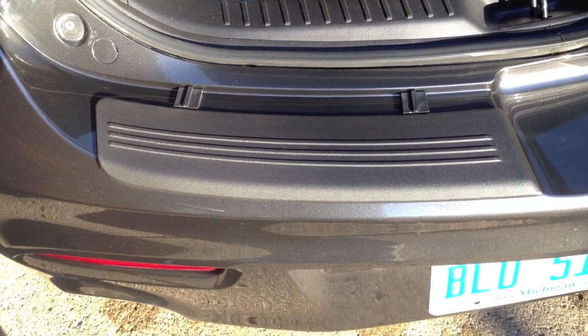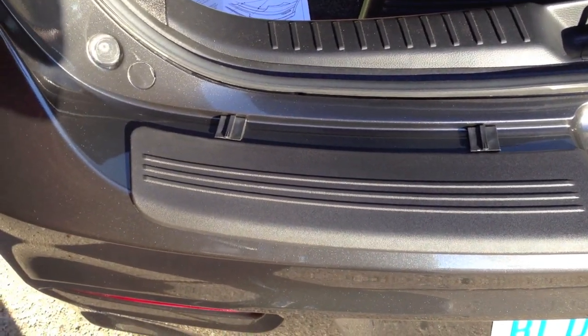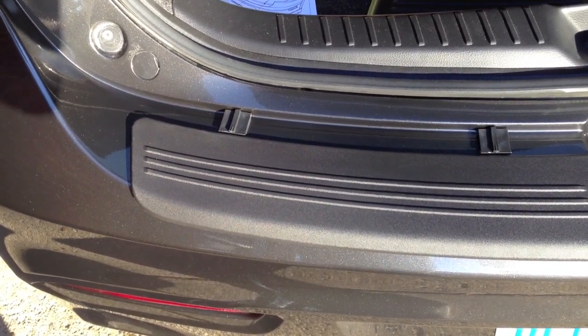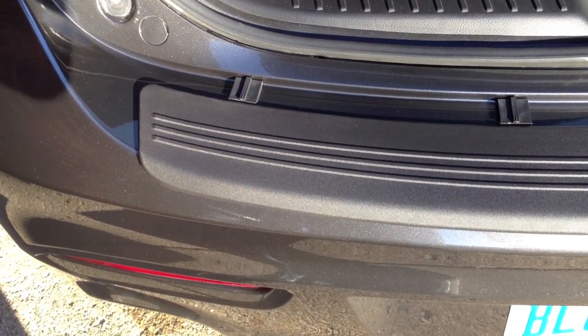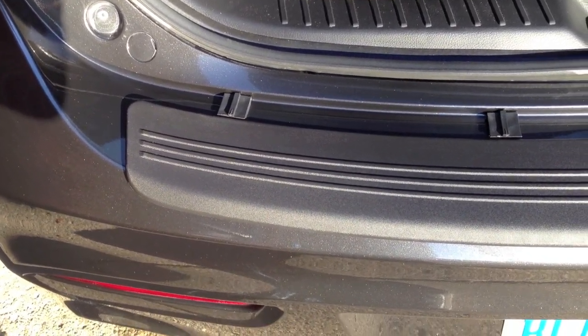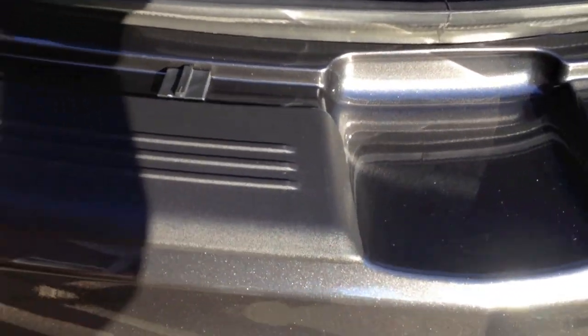Once you get the area prepped, it comes with two spacers that you lay out against the little lip there of the bumper. There's a little lip inside the spacer and you slip the edge of the bumper guard in there, and it forms around the bumper so that it fits in the exact spot that it should.